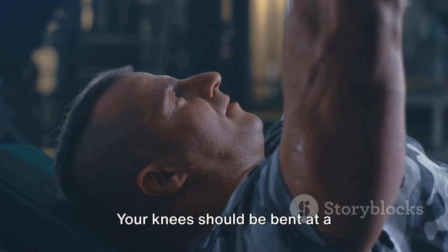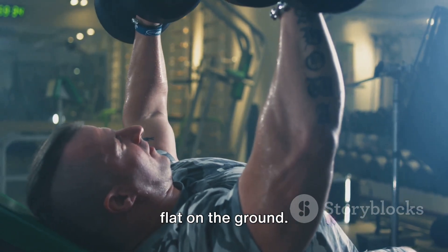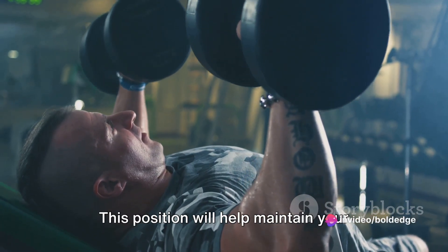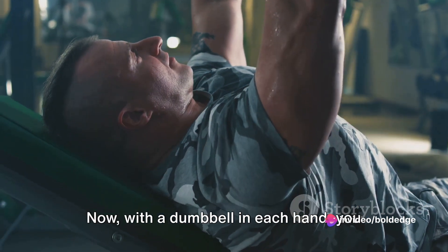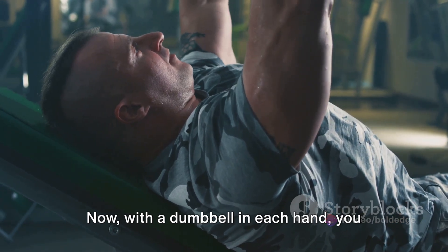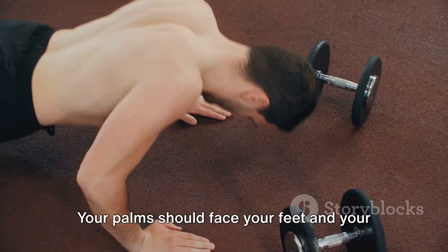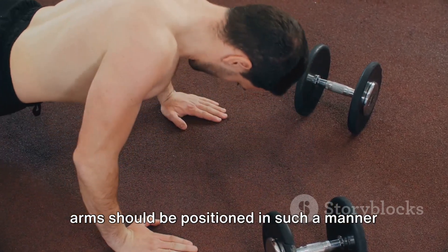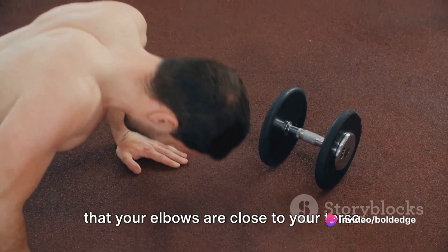Your knees should be bent at a comfortable angle, ensuring your feet are flat on the ground. This position will help maintain your balance and stability throughout the exercise. With a dumbbell in each hand, hold them at chest level. Your palms should face your feet and your elbows should be close to your torso.